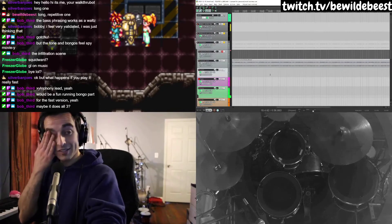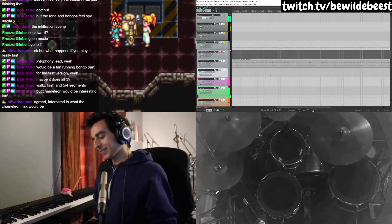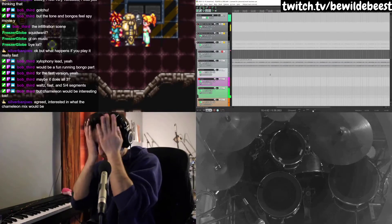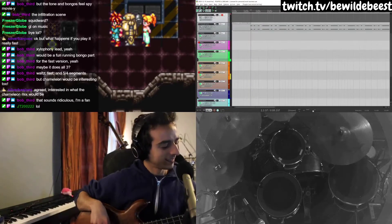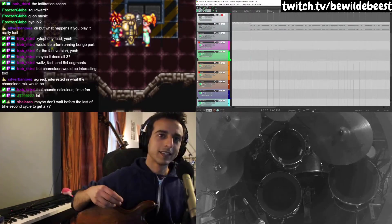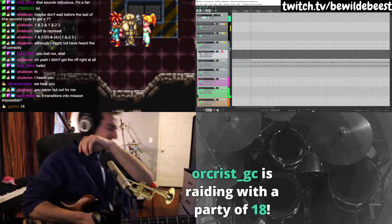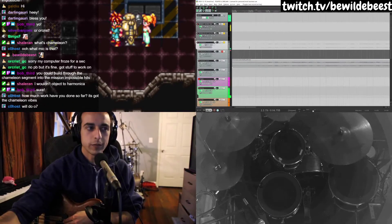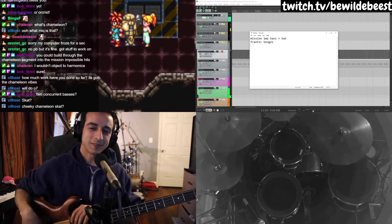I kinda want to do Chameleon. I like the spy movie idea though — doing that in 5/4 seems fun. Wait a minute, can I do Chameleon in 5/4? That works really well in 5. Darn it. I like the idea of the bongos coming in frantically. Frantic bongos. Chameleon scat.